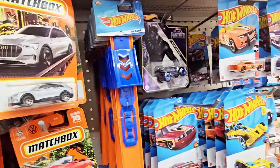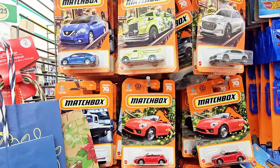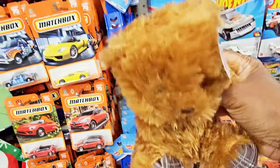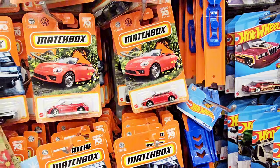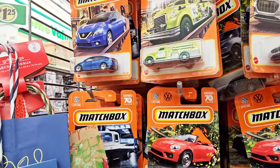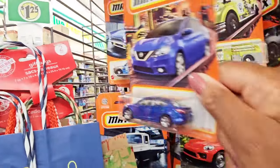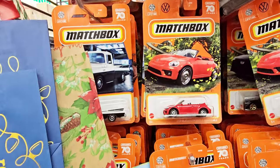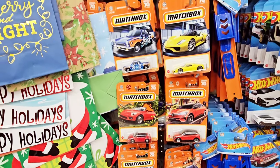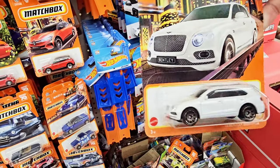Aww, they got little stuffed bears — all of them bears. While I'm right here, they got these matchbox cars. Vehicles — you got a truck, an Audi, a Nissan. And there's a Bentley. That's the closest I'm going to get to a Bentley!